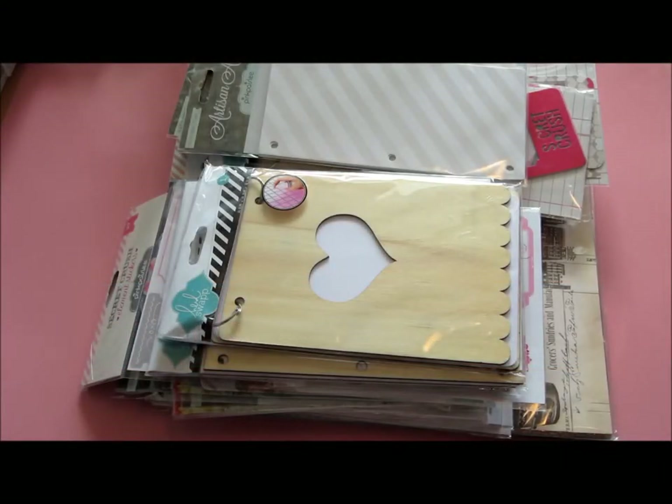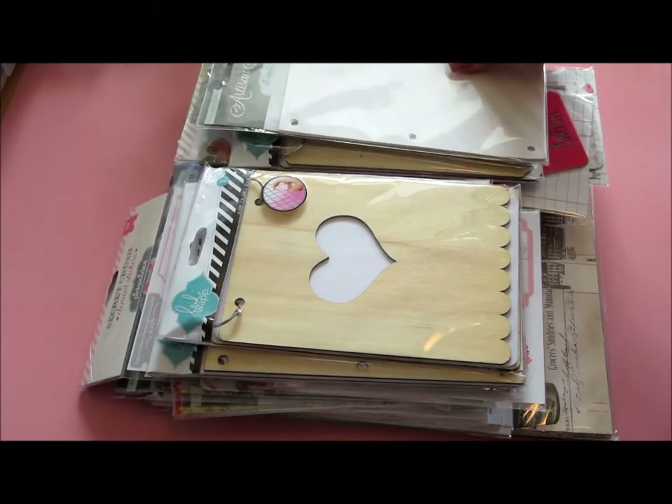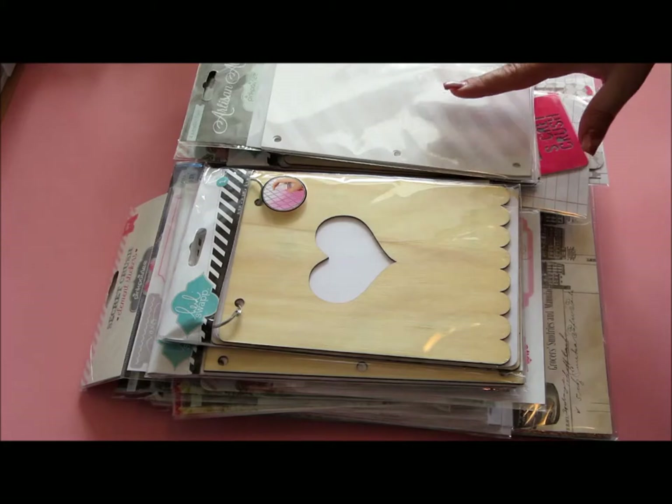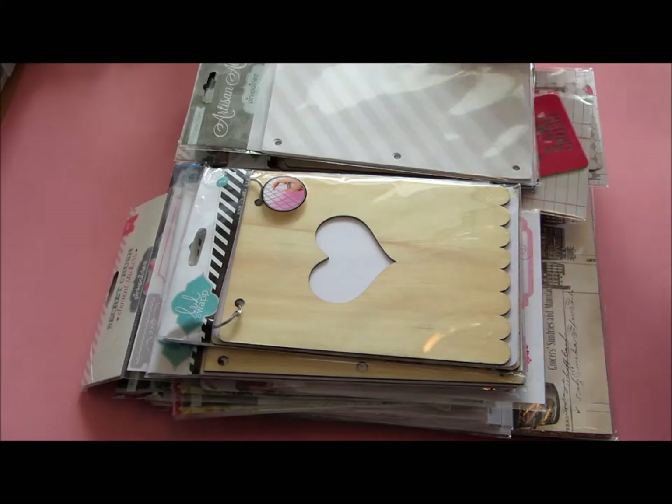Hi everyone, it's Anastika here. I wanted to share with you what I got in the Pink Paisley Warehouse box. It's jam-packed with so much stuff — and yes, that is my daughter having fun next to me. I was actually amazed with how much stuff is in this. Even though I pay international shipping, it was still a very good price for all this stuff, and I do love Pink Paisley, so it's a win-win situation.